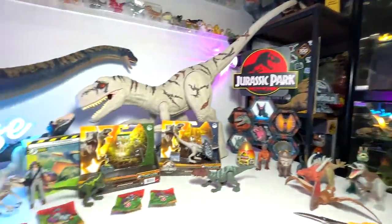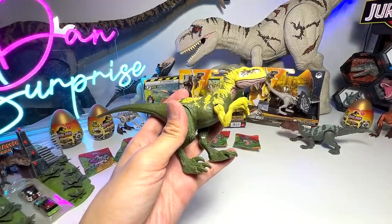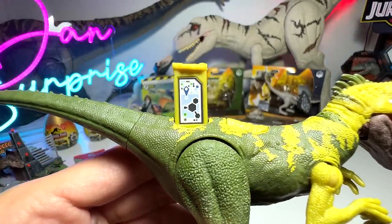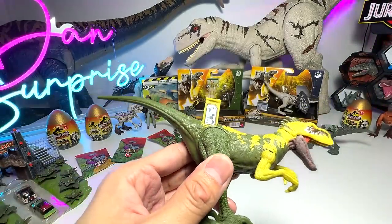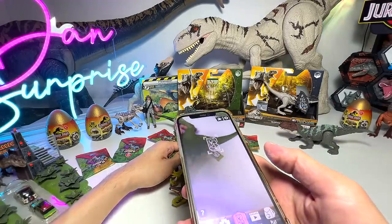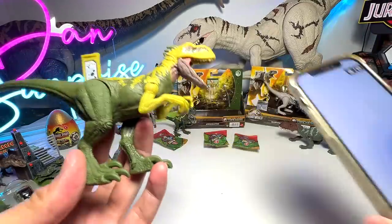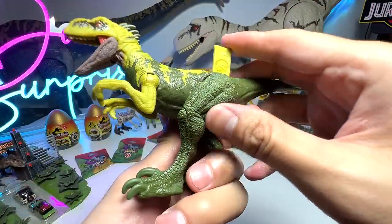Here is the scan code for you to scan in your Jurassic World Facts app — but I've tried it multiple times and it doesn't seem to work. I'm not sure whether it's an issue with my app or whether this figure is just too new and the Facts app hasn't registered it yet. I need the help of you guys — let me know down below.